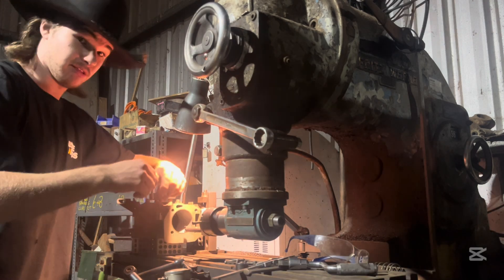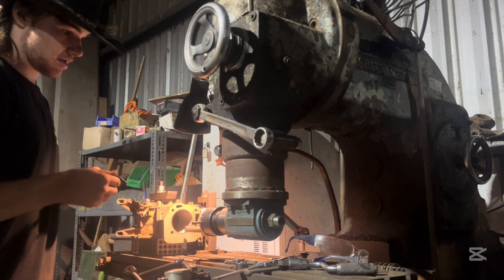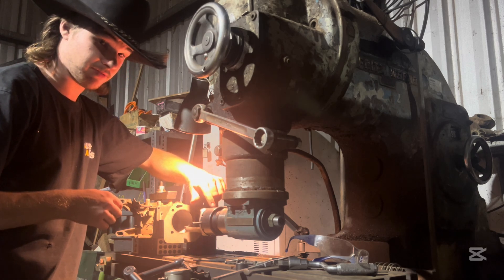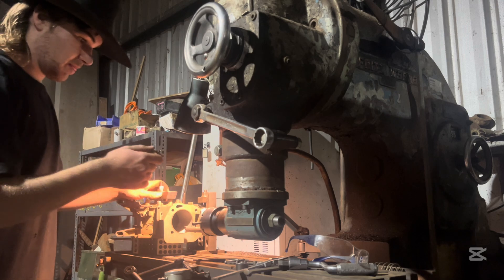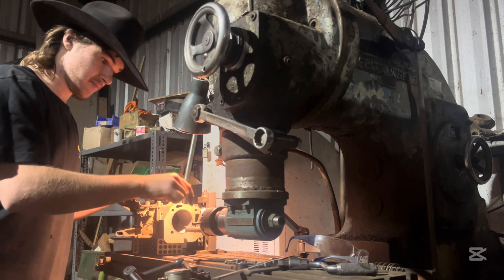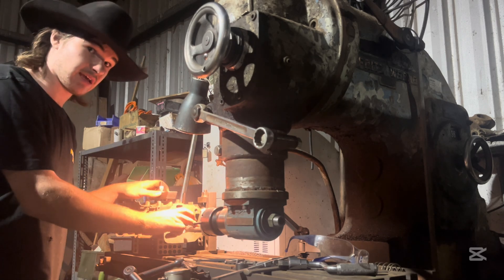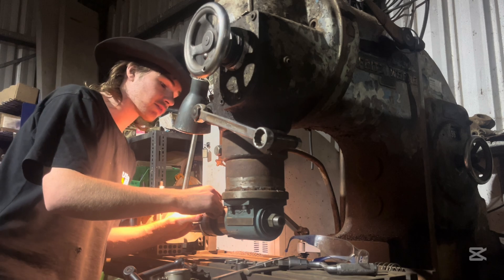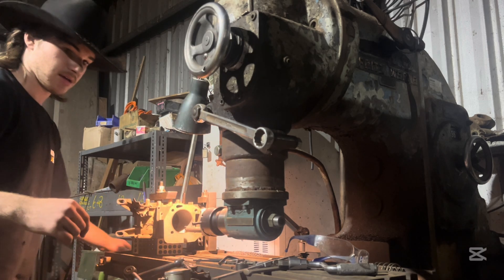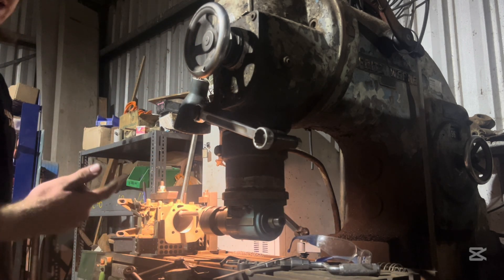The way this works is there's a little thingamabob here that you screw in or out depending on which way you want to go. It has graduations from 0 to 90 all the way around. So if you put 10 thou into this, you're only going to get half of that out — so if I wind it 10, I'm only going to get 5. So I'm going to wind it — it's at about 63 now, it was about 53 last time. You can see how slow it is.